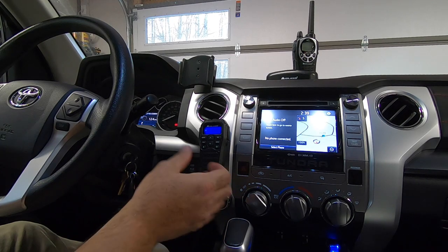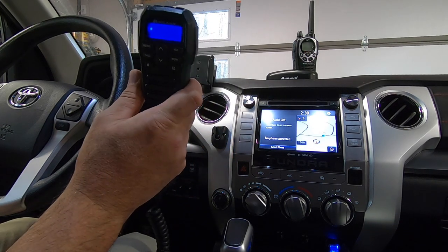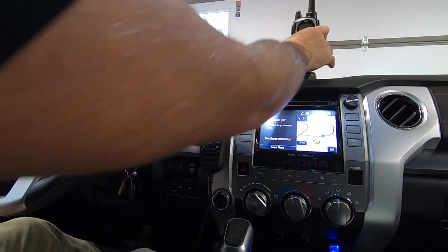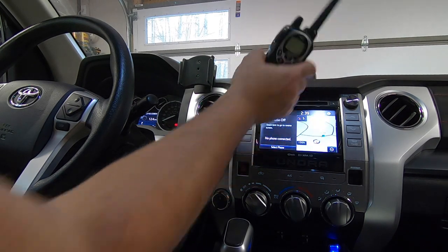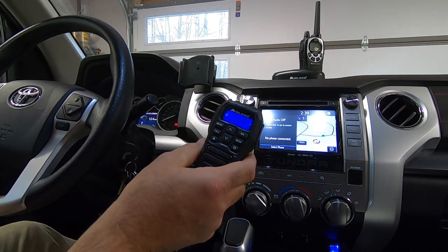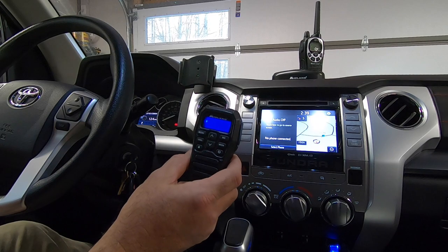That's also something I can put back in the center console when I'm not using it. But when we're on the road camping, we've got two kids — two teenage boys — and they have a tendency to wander off. So it's nice to have them carry a handheld radio while we have the base unit here in the truck. All the controls are right here on the handset itself, which allows me to control everything up here without having to reach into the center console.